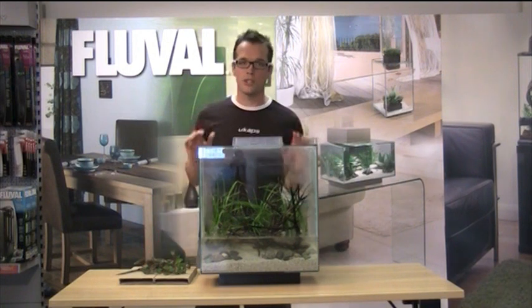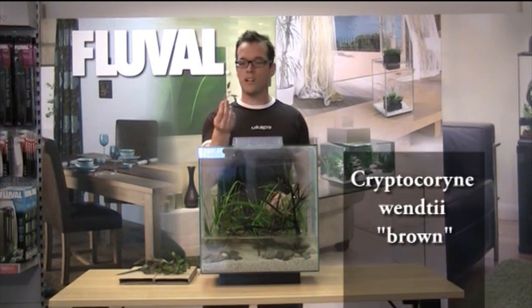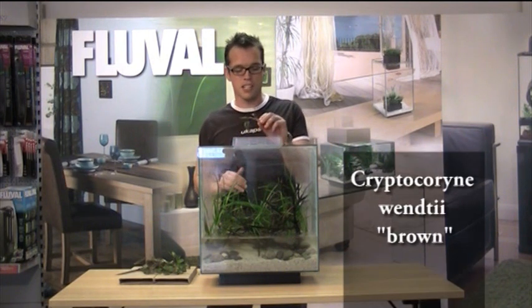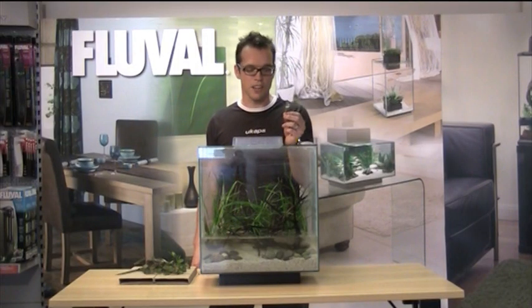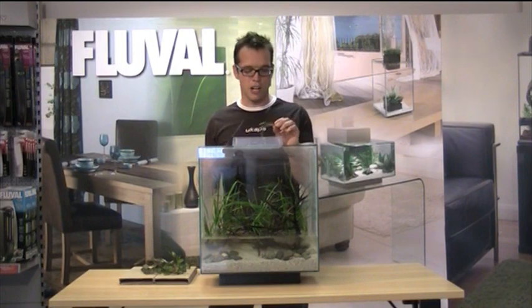Now we're ready to plant my absolutely favourite plant of all time — Cryptocoryne wendtii Brown. This is really undemanding, doesn't need much light, doesn't need any CO2. It likes to be planted in a nutrient-rich substrate, but to be honest, it doesn't really need it either. It's a brilliant, really hardy plant.